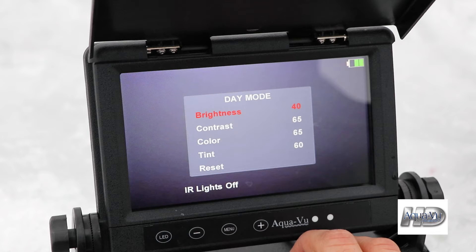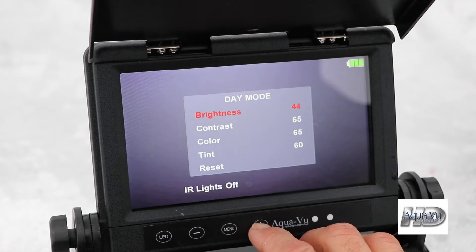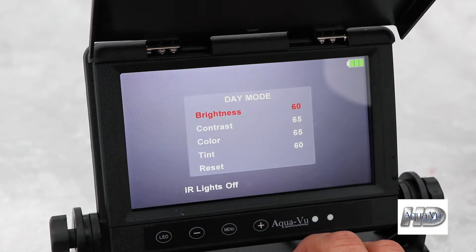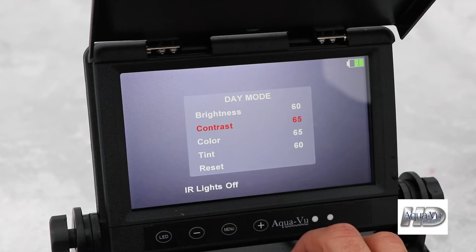The default setting for each is 50 on a scale of 1 to 100. Adjust the selected setting, highlighted in red, by pressing the plus and minus buttons. Then press the menu button again to move on to the next setting.